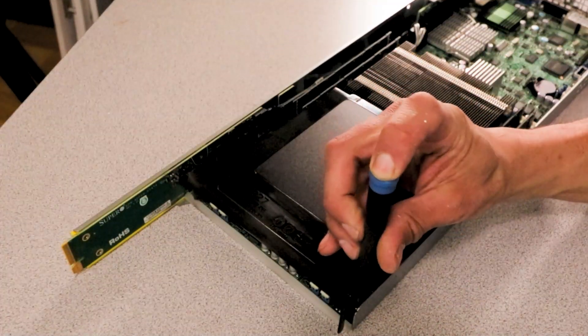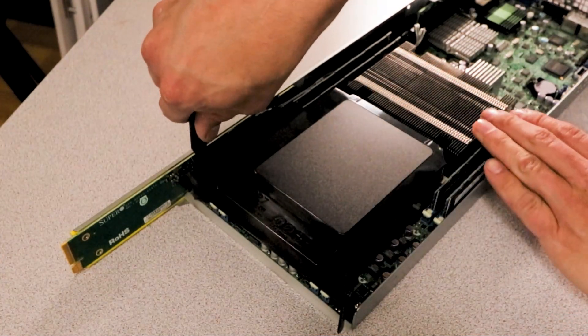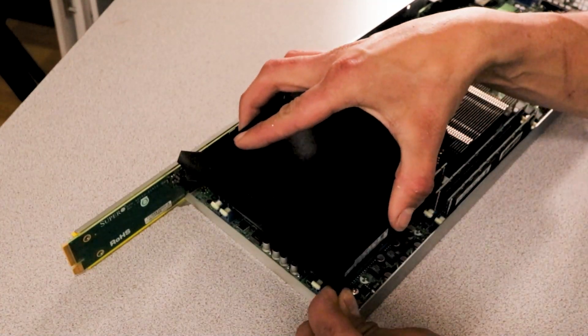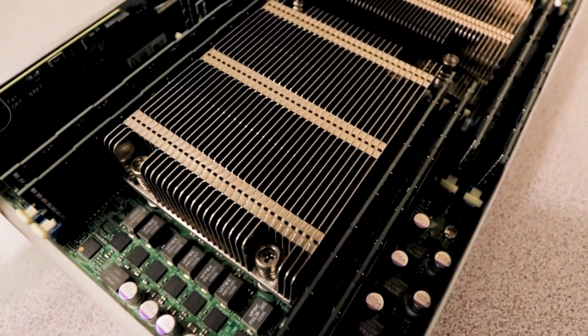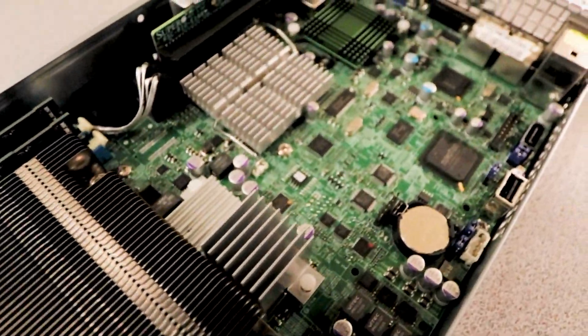Each node is a dual-socket server supporting LGA 2011 Intel Xeon E5-2600 version 1, or version 2 with a BIOS update. Once you move the fan shroud, you can see there are eight DIMM slots with support for up to 512 gigabytes of ECC load-reduced DDR3 DIMMs, or 256 gigabytes of standard ECC registered DIMMs.